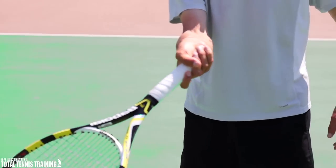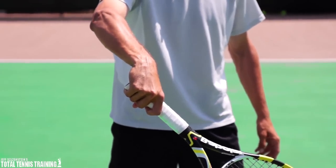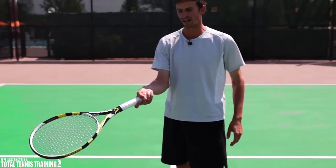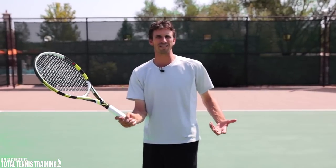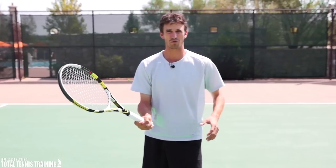I see the racket going down and everyone's telling me, what's wrong with my volley? I know my racket's breaking — all these coaches are telling me that I need to make sure that I keep my wrist firm. But the issue is that they're holding it incorrectly so they're not able to give themselves the best chance to hold it firm.